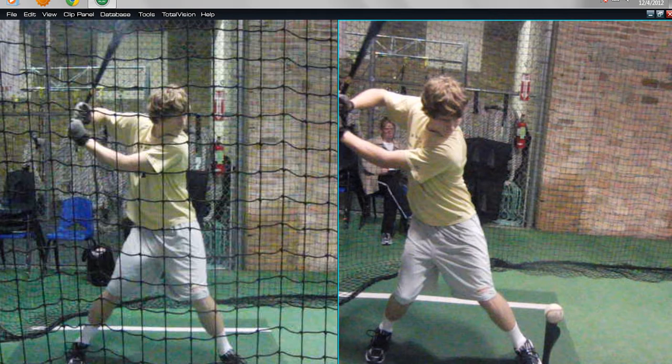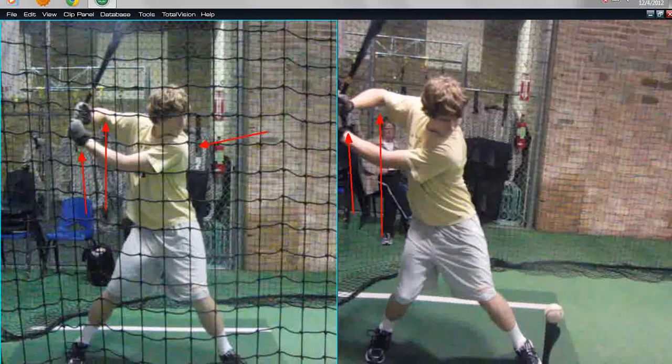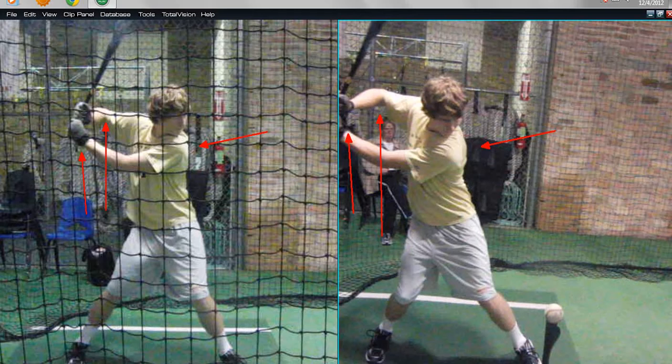Now in both of these, with a 2D camera placed right from the side, it looks like his hands are too far beyond his back elbow. It's kind of an illusion with your eye — it's because he has his torso turned too much. His torso is going to turn a little more in this drill because I told him to really exaggerate the pullback to try to create the feeling of staying in his backside.